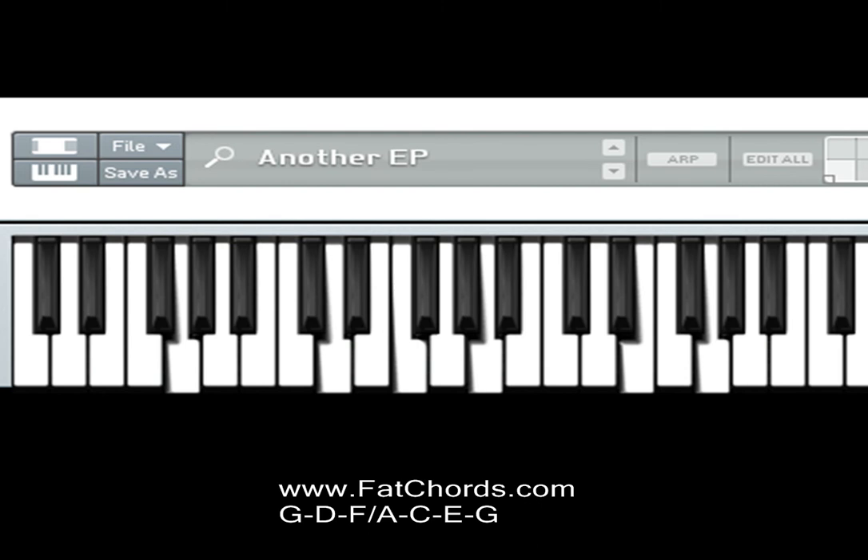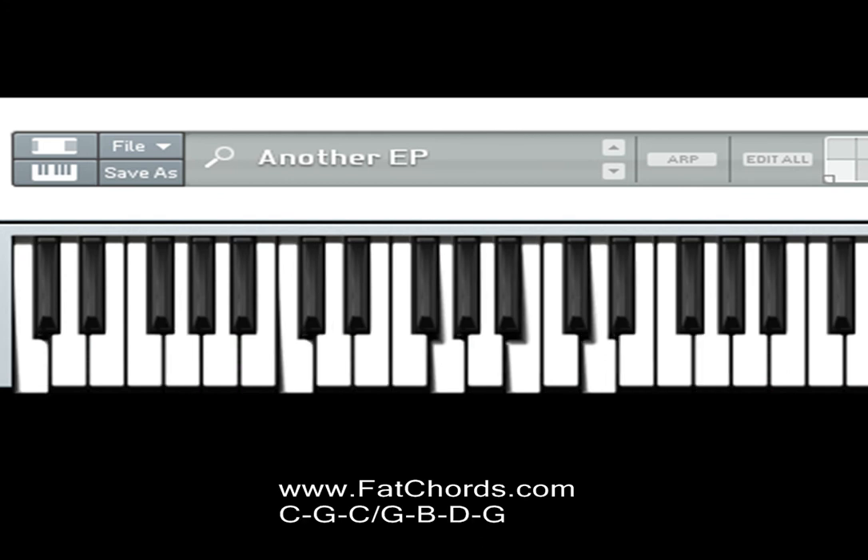Last chord: left hand is playing A, C, A, G and A, C; right hand is playing G, B, A, D and A, G.